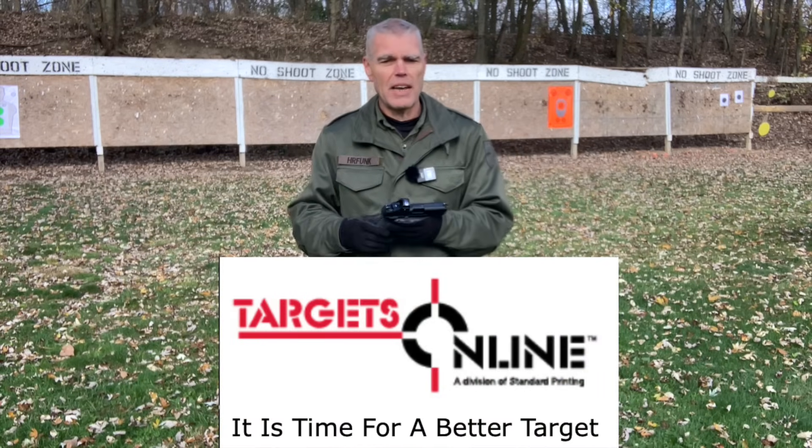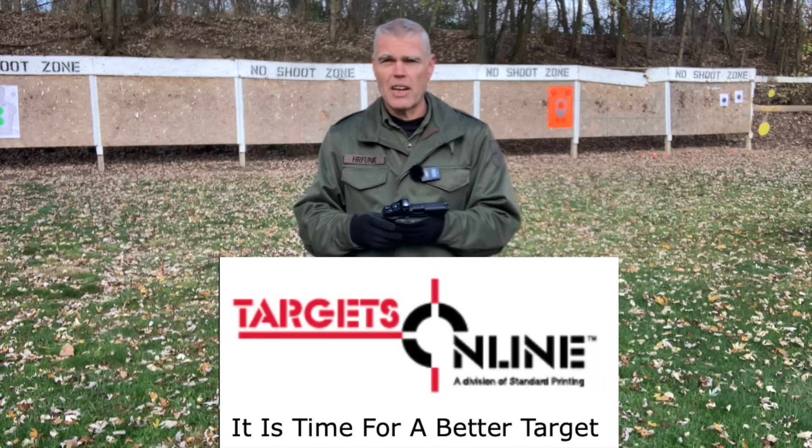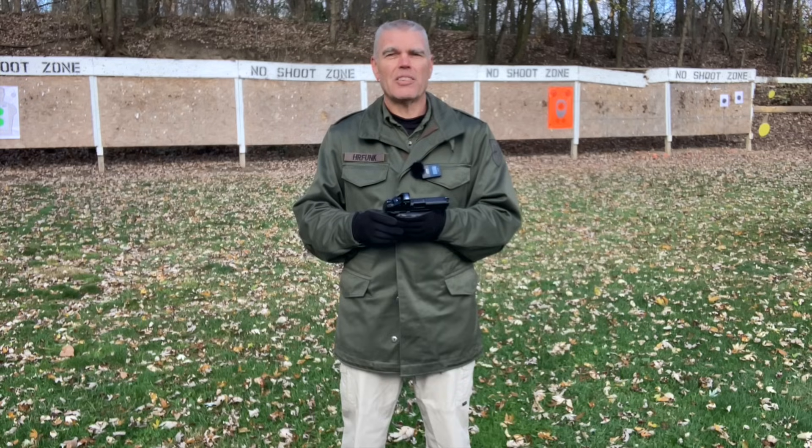Don't forget the target sponsor for the channel — I had two more of their targets out here today. Go to Targets Online, check out their inventory, and see if they have anything that's going to meet your target needs. Until next time, folks — as always, good shooting.